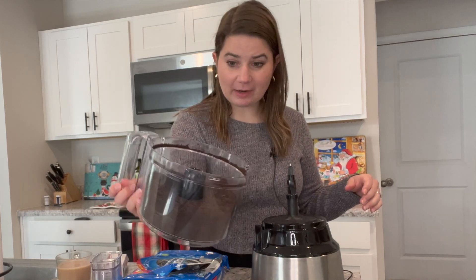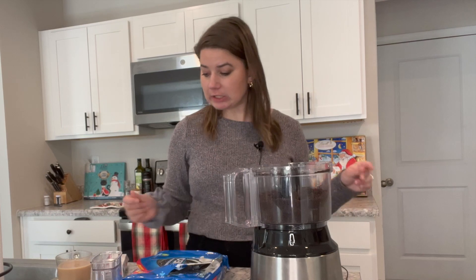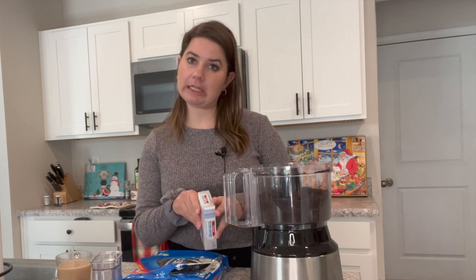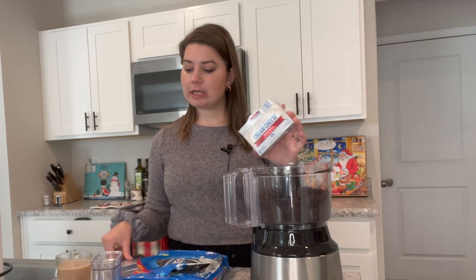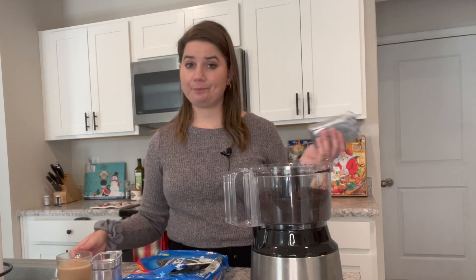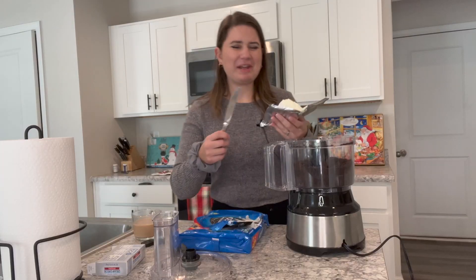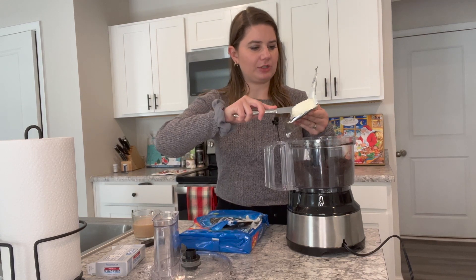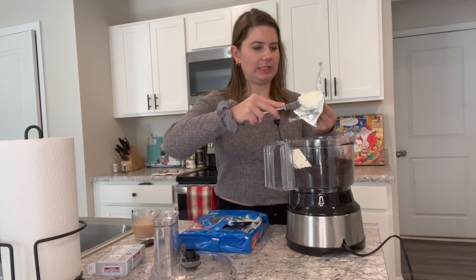That couldn't have been simpler — I already have cookie crumbs. I'm going to get my cream cheese. I've been letting this soften for a little bit. It does recommend you use soft cream cheese and I recommend you follow that. Honestly, this is probably not as soft as it should be, but this is where we're at. I'm actually going to cut it into a couple of different sections just to make it blend in potentially a little bit easier.